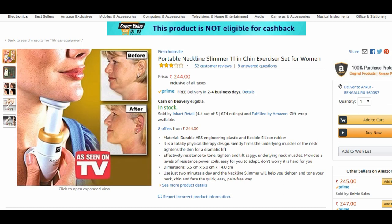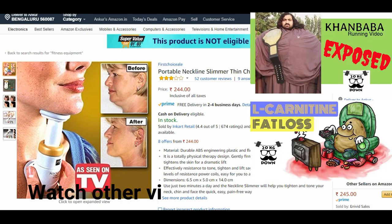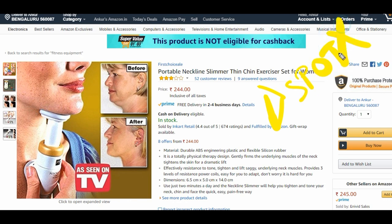Now coming to why you shouldn't buy it, because you might be tempted. This is especially for women since it's advertised as something women can use to reduce the chin and neckline. Point number one: there is nothing called spot reduction. In the history of fat loss, whoever says you can reduce fat from just one specific area of the body — that's not going to happen. So that's a big no.